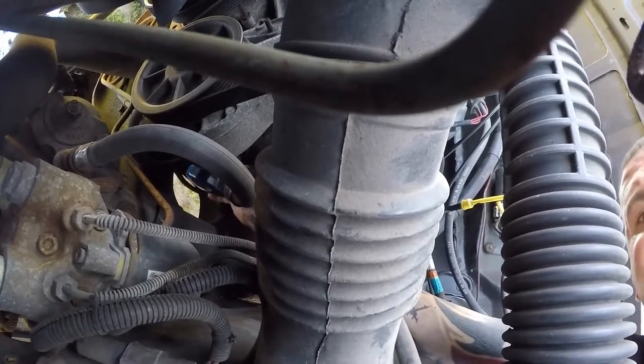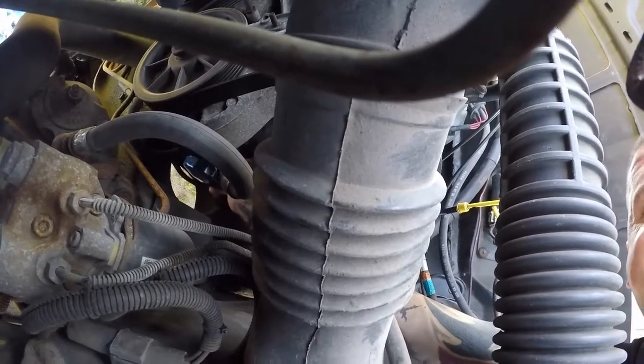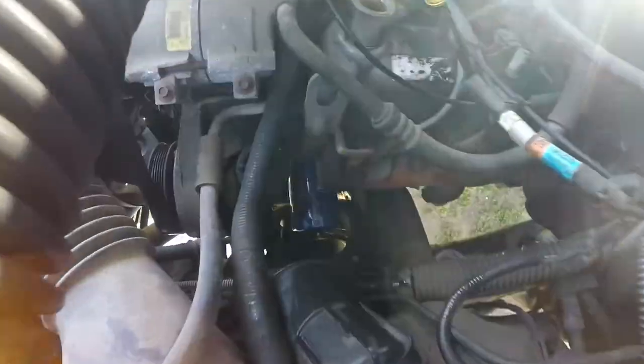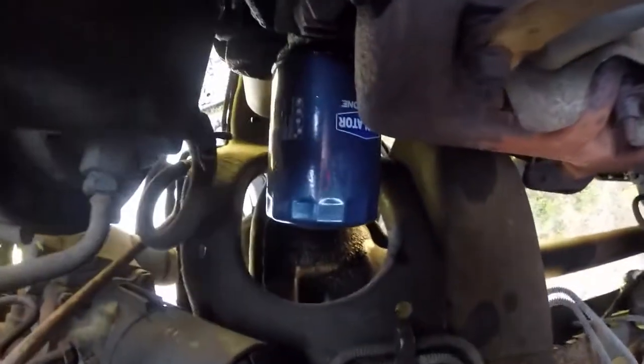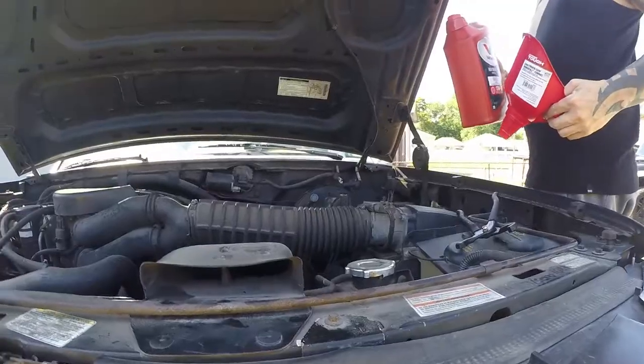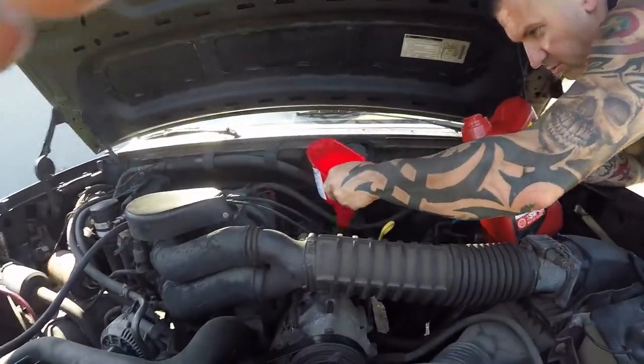It would have been nice if the auto shop didn't give me one that's got a little bit of a dent in the side, but it is what it is. As you can see, we got the new oil filter installed — looking good. So we're going to go ahead and pop in a nice little spoil from it.